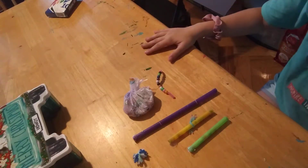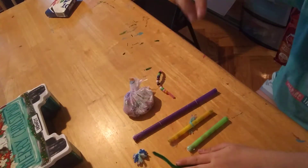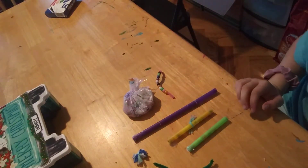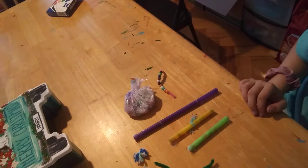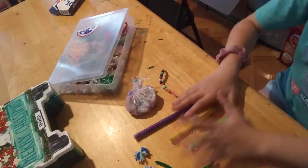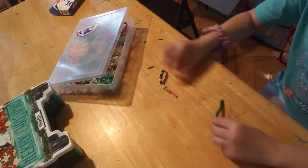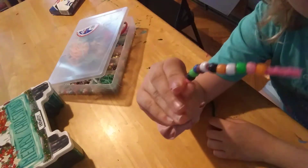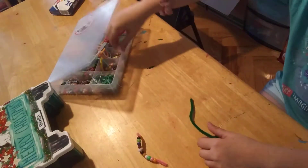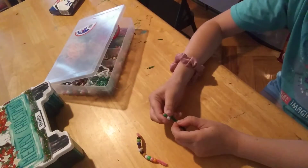You need a pipe cleaner — I just cut it already — and some beads. Luckily, I have a lot of beads because I like to make these a lot. You need to split these ones over, and then just grab beads of some sort and put them on here.